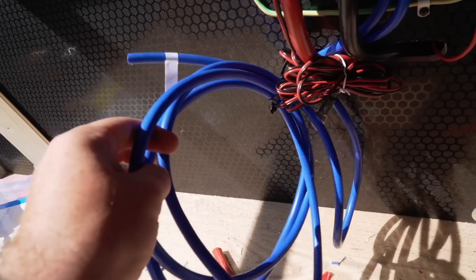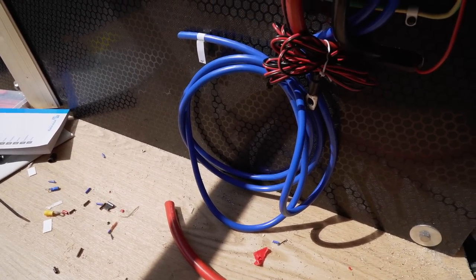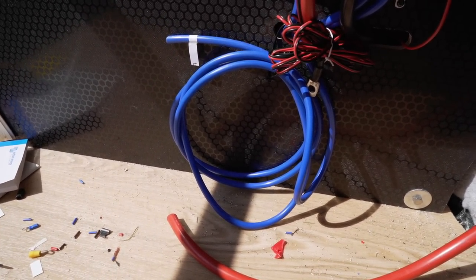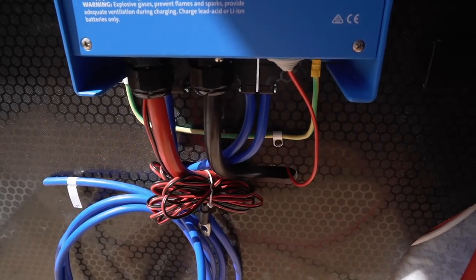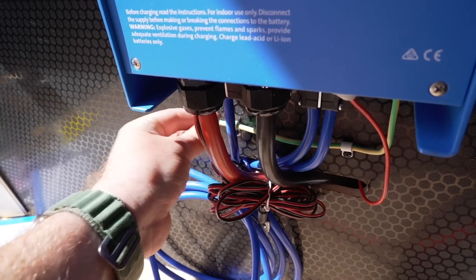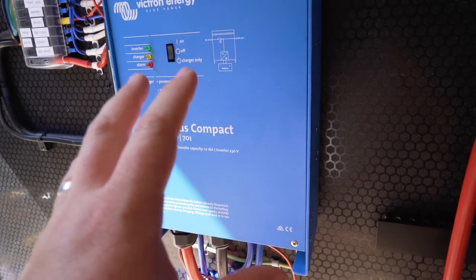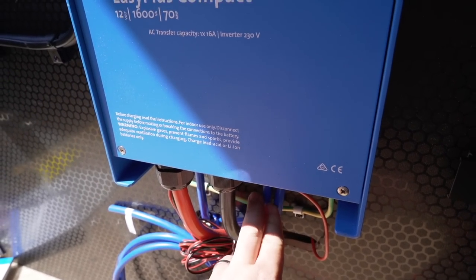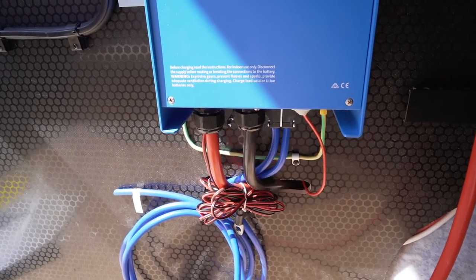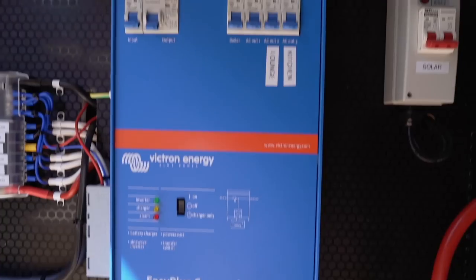There are a few cables that still need connecting - this blue one I'm not 100% certain will be connected. When I ran all the cables in I wasn't certain how I was going to heat the hot water, so I ran an extra 230-volt cable, and on the other end it's just not connected to anything - it's just there as a backup. You can see a few blue 230-volt cables. The beauty is that when we're plugged into mains hookup, that comes from the hookup plug on the side of the van into this box, and via the inverter it can power everything in the van.